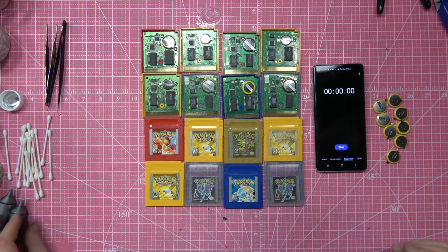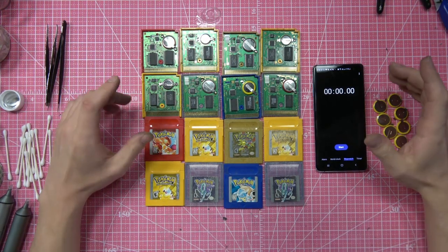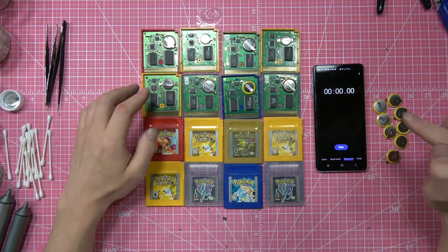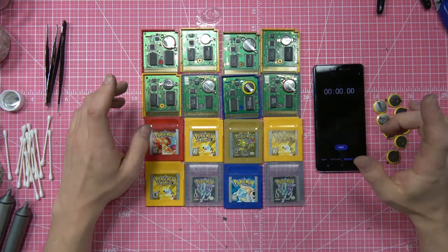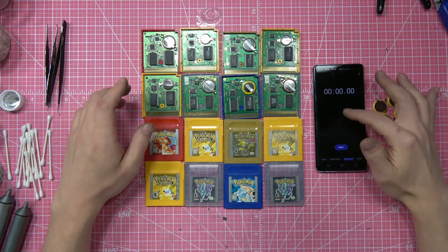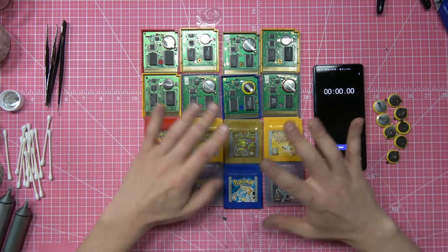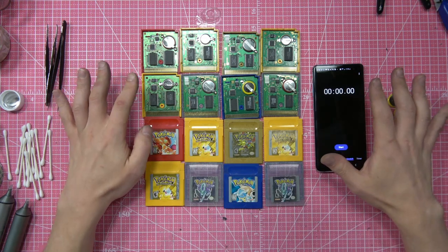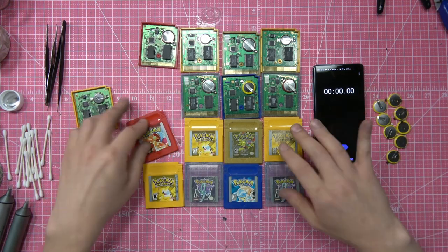What's up guys, so today I'm going to be replacing these eight batteries on these Pokemon cartridges, doing it as fast as possible with a stopwatch. Yeah, this is a soldering speed run — that's exactly what this is. However, I'm going to be doing it a little bit differently.